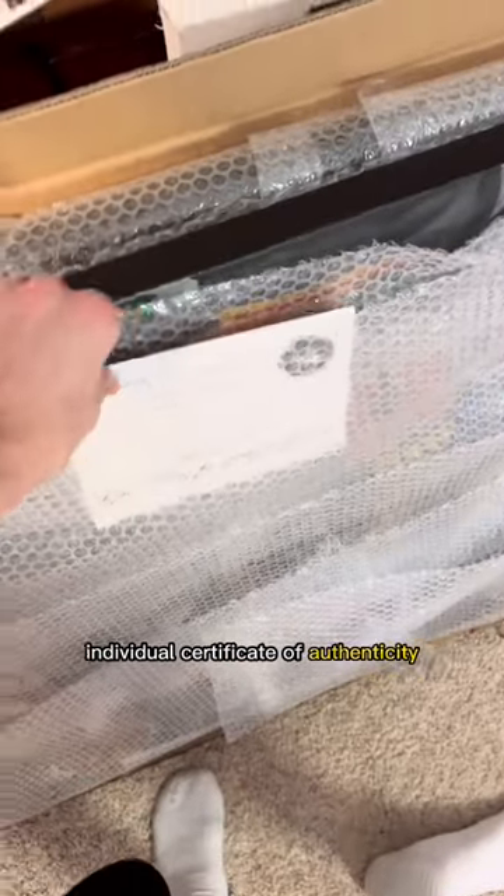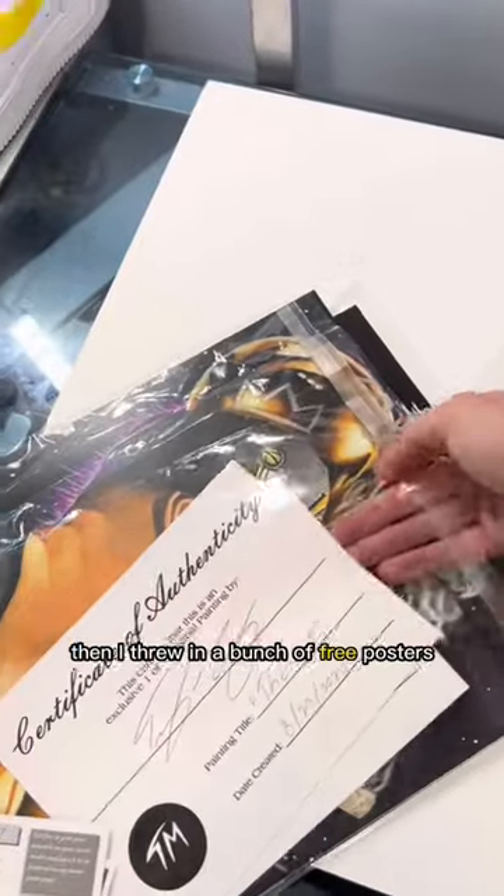Then I go in and add each individual certificate of authenticity. Then I threw in a bunch of free posters, stickers, etc.